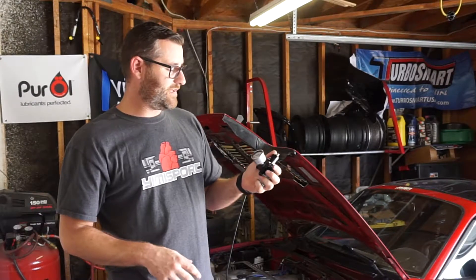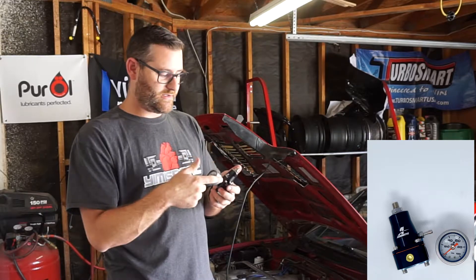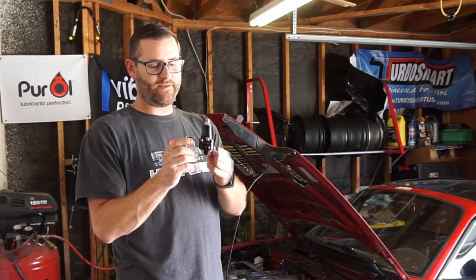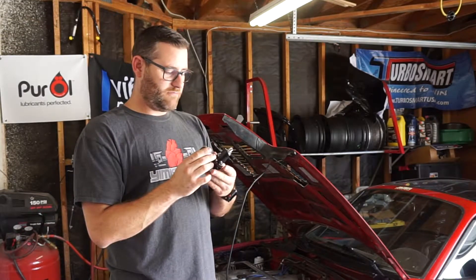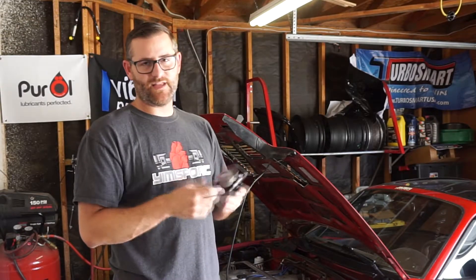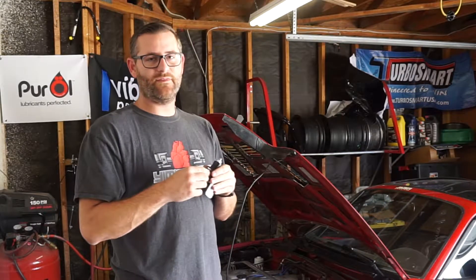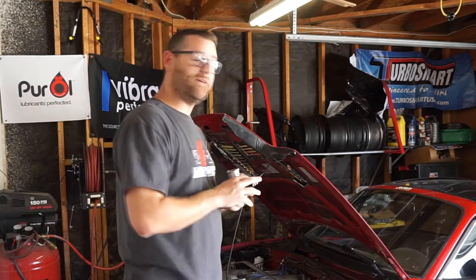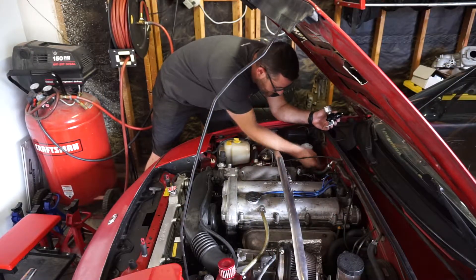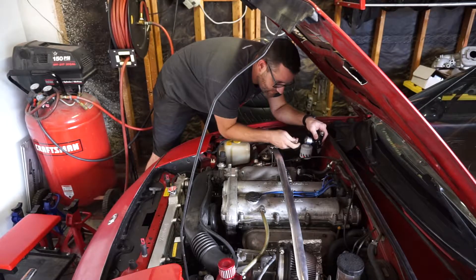Here's the actual fuel pressure regulator we'll be using. You can mount the gauge right on the regulator itself, but I'm going to mount it on the firewall so it sits below the hood. It's small and compact, and I'll be doing all the lines with AN-type fittings and nice hose. I went ahead and put riv-nuts in the firewall to make mounting easier, and then I'll start running my lines.